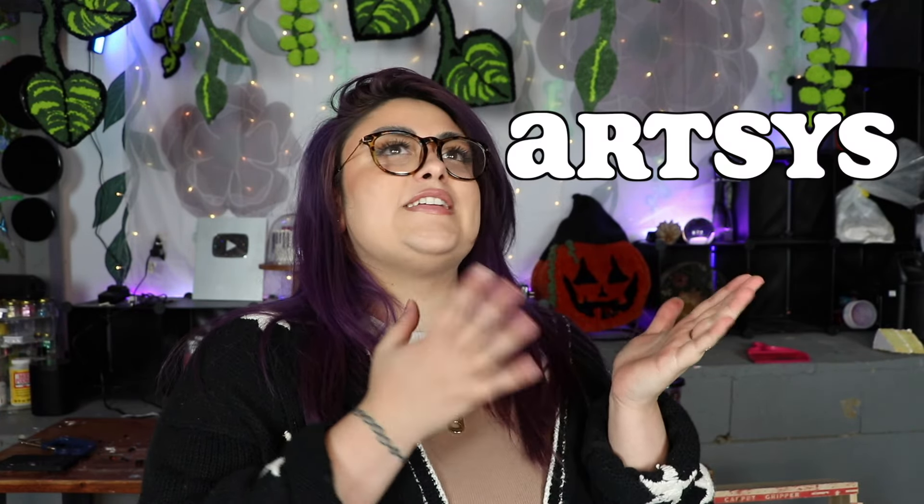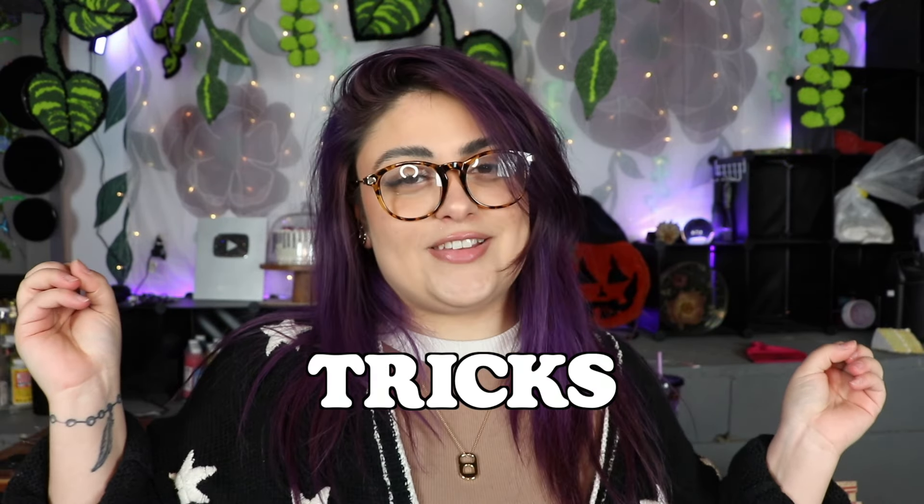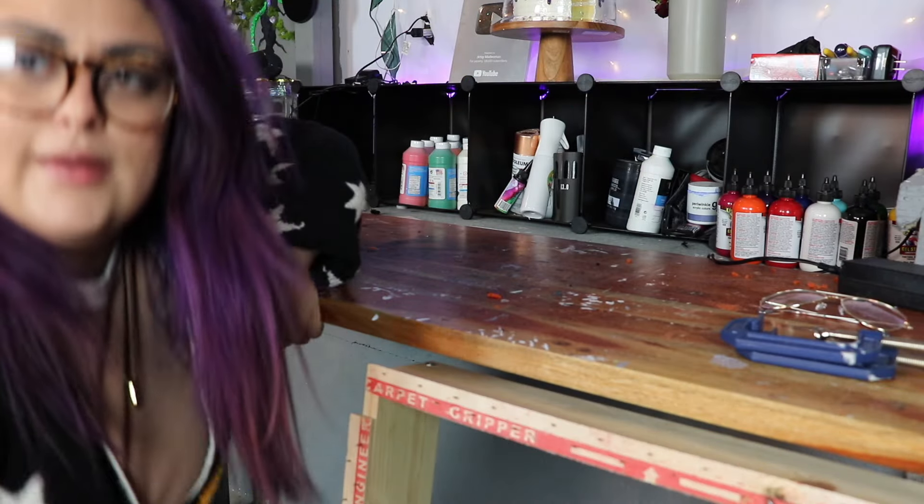Hello everyone and welcome back to my channel. Welcome to Artsy's tufting tips and tricks for beginners. Let us begin.